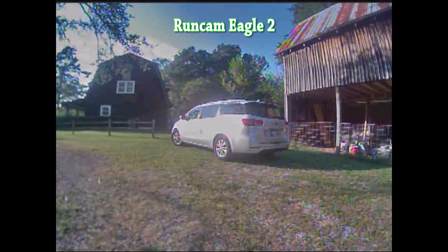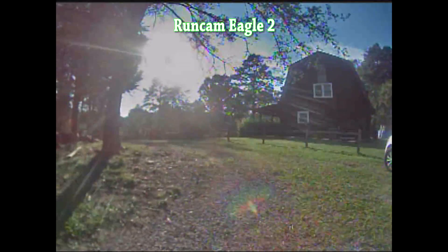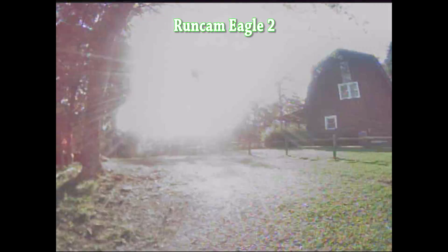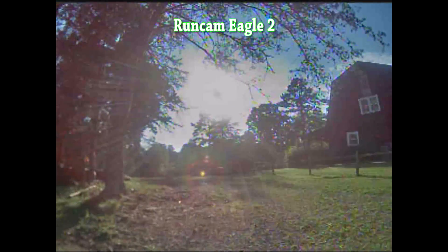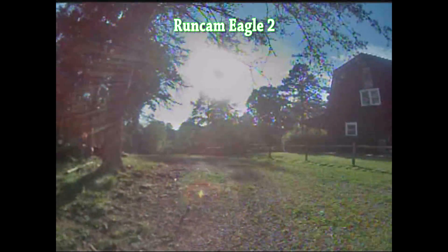Here's the thing I want to show you. People are having a big problem with the Eagle when they do flips — it's going white, like that. So you do a flip and when the camera catches the sky, boom, it does that. And here is the fix for that.